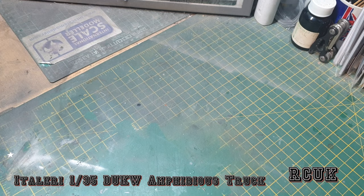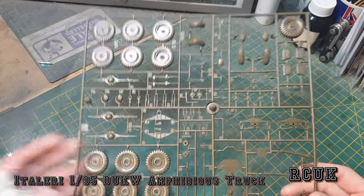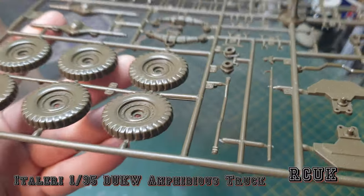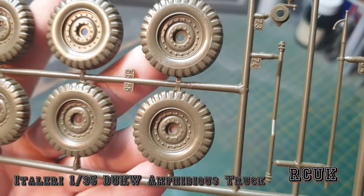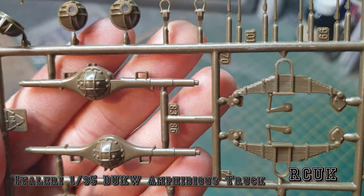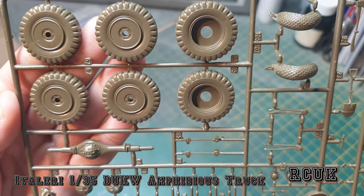There are only three sprues in this kit. The third sprue contains all the wheels, axles, and exhaust. The wheels are two-piece, so you'll have to glue them together - shouldn't be a problem. The detail is pretty good; you get the leaf springs, the axle assembly, and what look like the inner parts of the wheels.